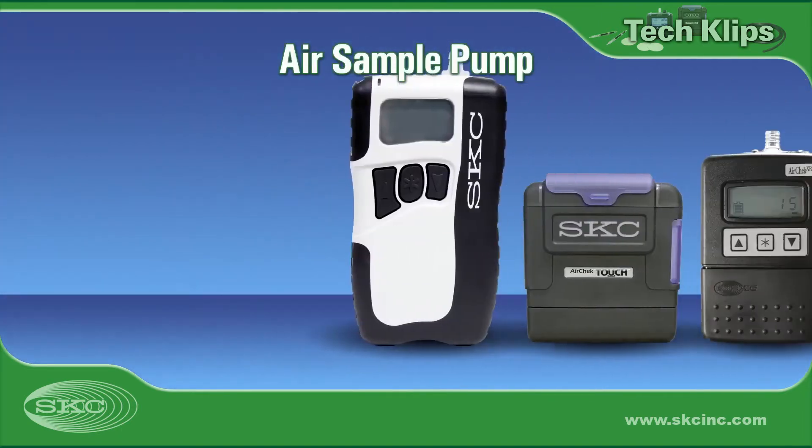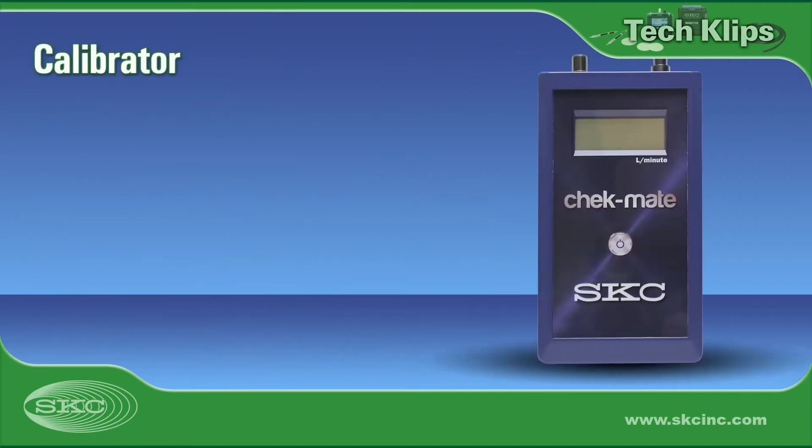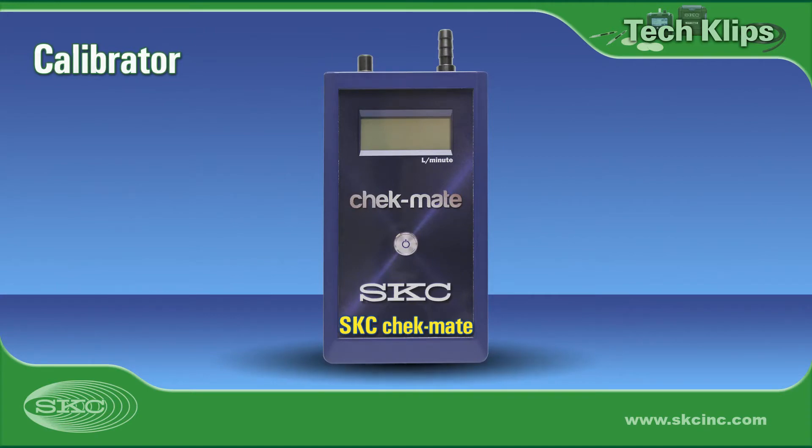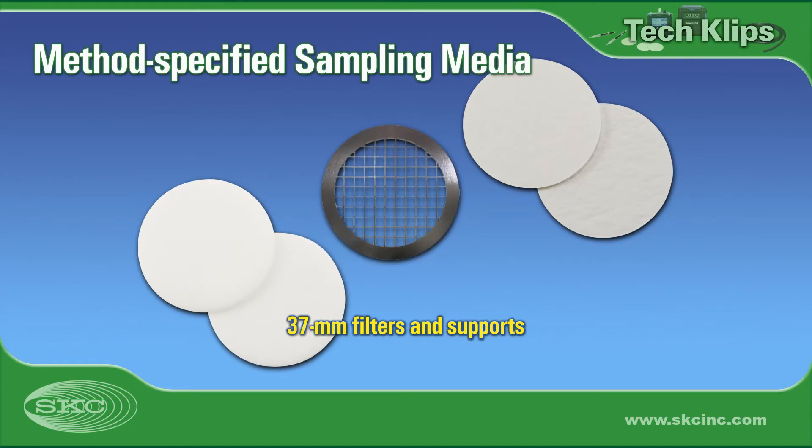Choose a constant flow air sample pump capable of 8, 4, or 2 liters a minute. Select a calibrator within the pump's flow range. Use method-specified MCE, PVC, or PTFE filters and supports.